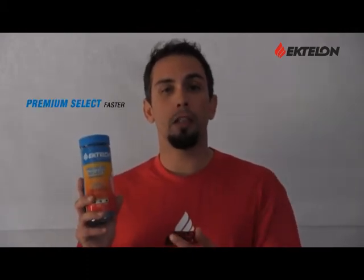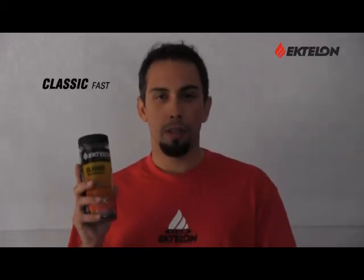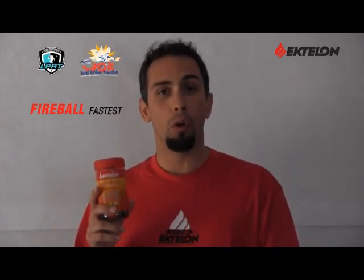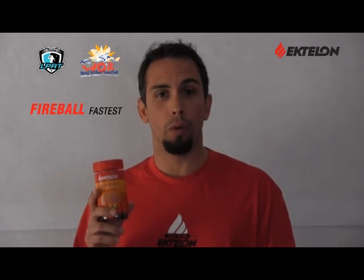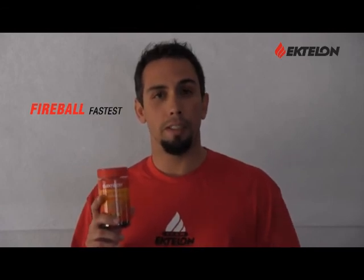Now let's talk about Ektalon racquetballs. First, the premium select ball — Ektalon's number one selling ball of all time. It has a very popular color and speed right in between the fireball and the classic, with a very lightweight, crisp feel. Next comes the classic ball — the current most popular ball, with a soft, lightweight feel, preferred by most accomplished players because it allows the ball to stay lower on the bounce for more control during rallies. This ball is very easy to see off the white walls of a racquetball court. And now the fireball — the fastest ball in the sport, the official ball of World Outdoor Racquetball and the Ladies Professional Racquetball Tour. It has a very lightweight bounce which promotes very long rallies and is very easy to see off the white walls.